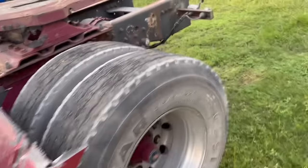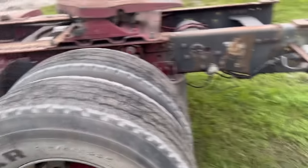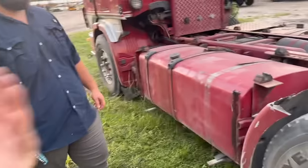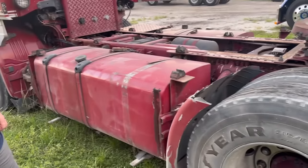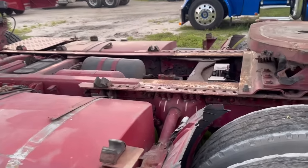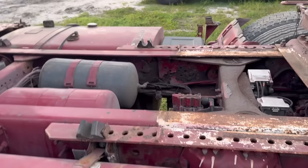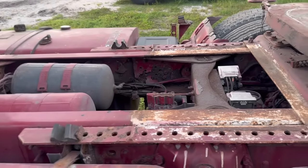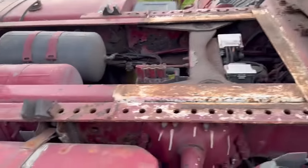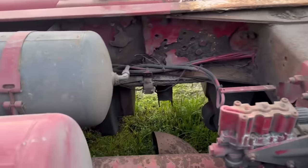We were out driving it and heard an air leak start. If you move this air tank the right way, I think that's where it is — air tank flopping around right there. Going to have to get some new batteries too. Still working out details on whether we're going to make this thing a twin screw or add some frame length with a lift axle, go with American-style fuel tanks, and clean the frame up. Haven't decided yet.